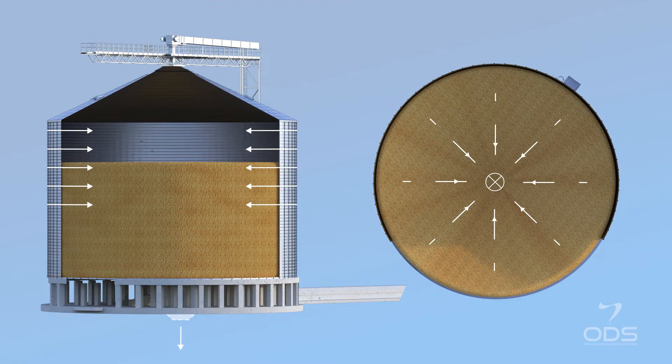Using only the central outlet, the sweep auger LDSM increases the operational safety of your silos and reduces the civil works cost, not using any automatic intermediate outlets or using only emergency manual outlets.